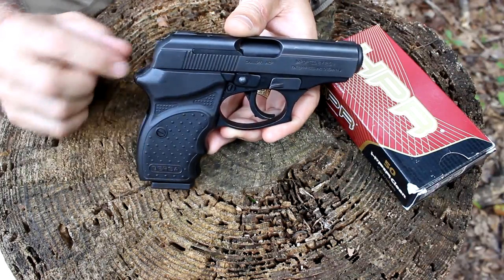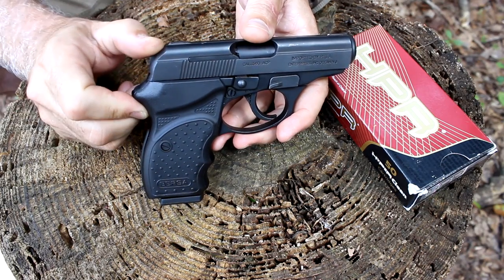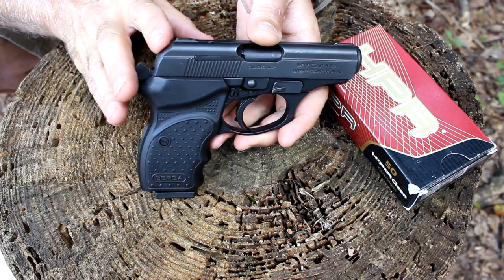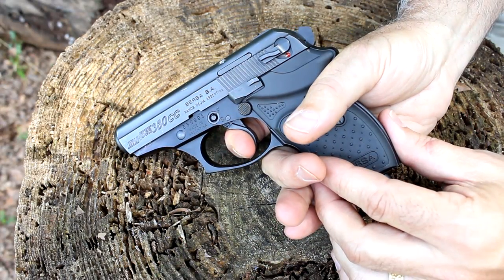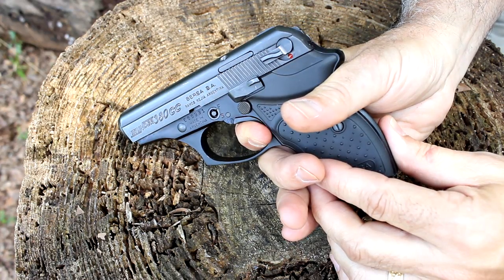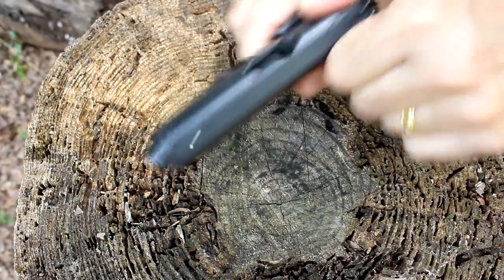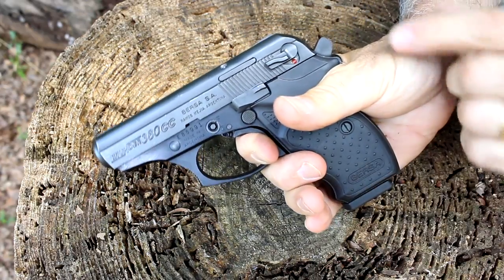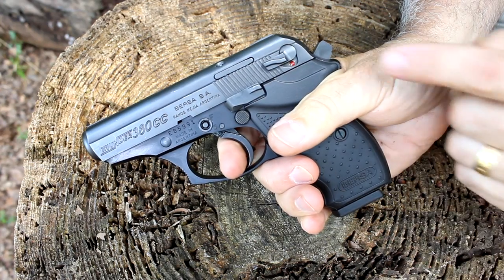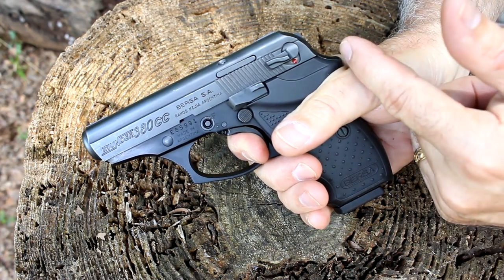This is a hammer-fired pistol. Right here you can see the bobbed hammer — you can get to it by just pulling, there's enough to reach it but it keeps from snagging, which is really important. When you pull the trigger, you activate the hammer and you can see it coming back. After the first shot, the slide comes back and then it's in single action mode — the hammer is in the rear position — making a much shorter trigger pull, and subsequent shots also bring the hammer back.